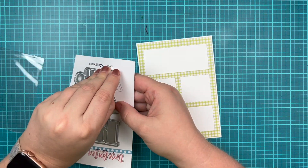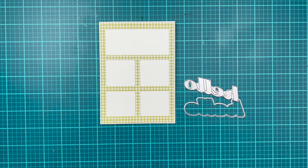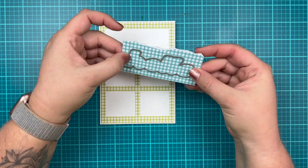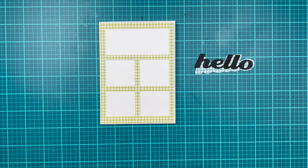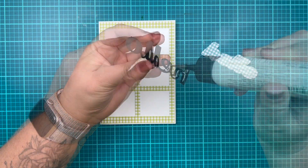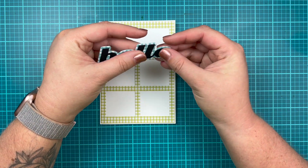My sentiment is going to be using the die set — I'm going to be using the hello sentiment. I have both the shadow die and the word die. I'm going to cut my hello shadow out of some blue gingham paper, and then the word hello out of black gingham paper. I'm going to glue these two together with some wet glue so I have a really bold sentiment and a fun blue shadow behind it.